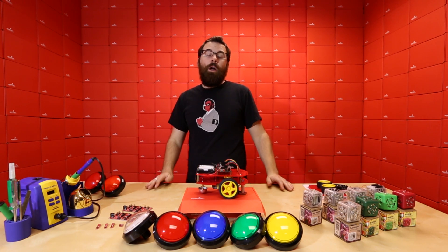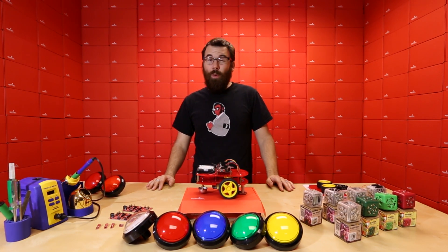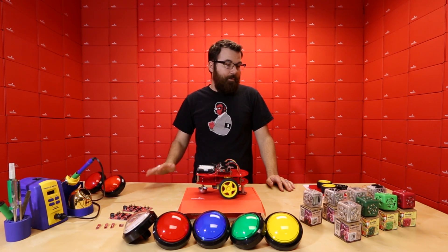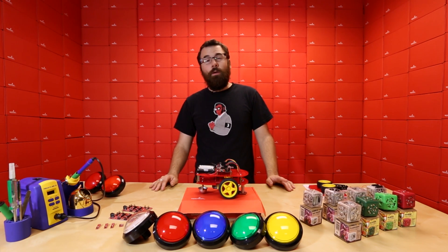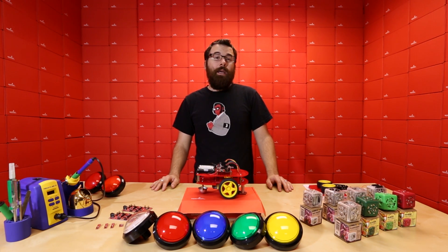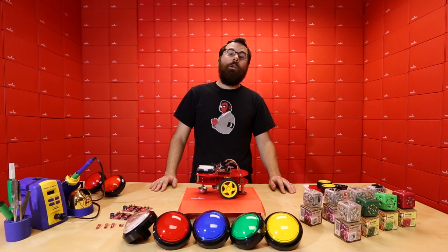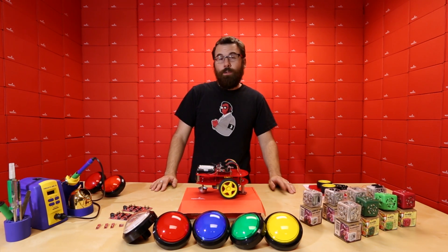So there you have it — these are our products for this week. I think this is about the most products we've ever had on this table at one time. We have even more new products on the website, so if you go to the homepage post today, there's even more to talk about. We will be back next week with the rest of the Cubelets, and we also have several other new products, so definitely check back next week — we'll see you then.